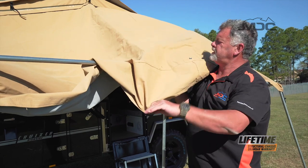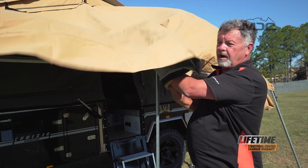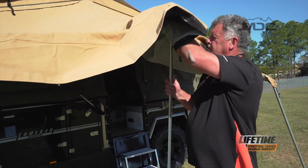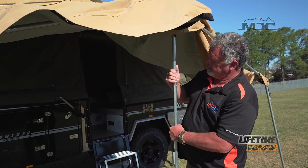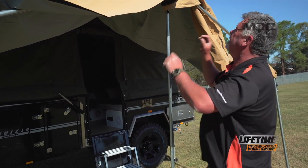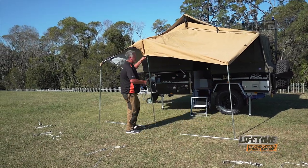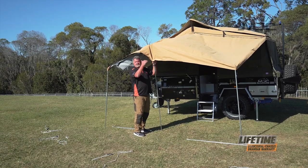Now I can put the eyelet over the spigot on the center pole and get that in. Because it's so windy, I'm going to extend this pole a little until I can clear the little hole for the hook, and then I'm going to rope it down so nothing can blow away. That's cleared. Now I can adjust my front spreader poles out. The awning's taking shape. Remember to put my little hook in there — that'll hold the canvas down on the spigot.